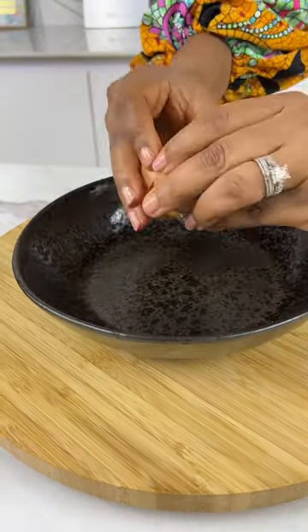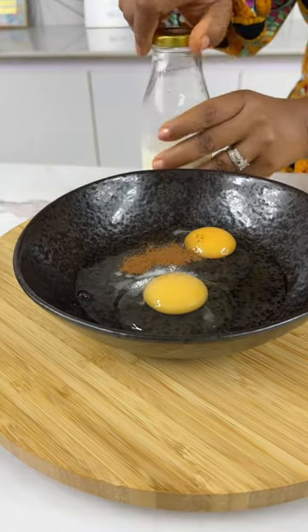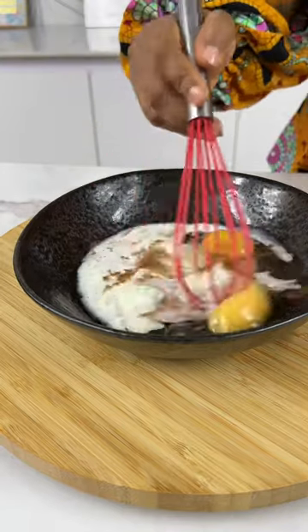she broke eggs into a pan and added sugar, salt, and other seasoning, then milk, and she whisked them all together.